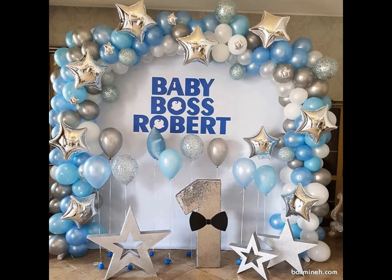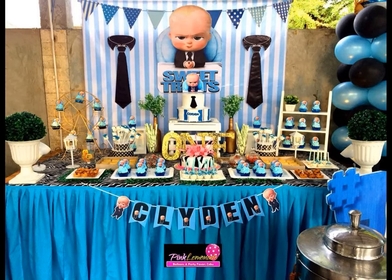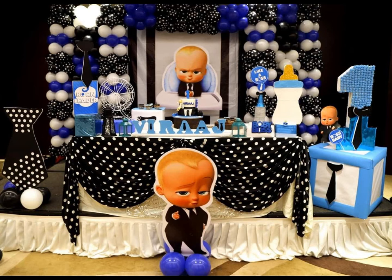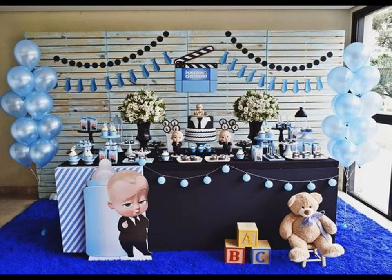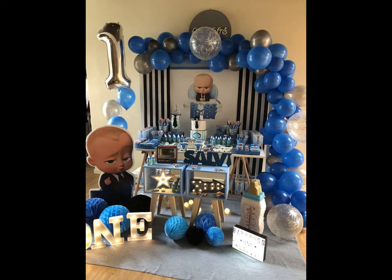All you need to do is figure out what type of design you want to go with. If you are planning to get the decoration by event organizers, they can get the props for you if you show them the theme. For DIY decoration at home, you can get a Boss Baby birthday party printable kit online, which includes all the essentials to decorate the party so that it will be amazing.